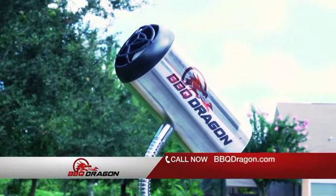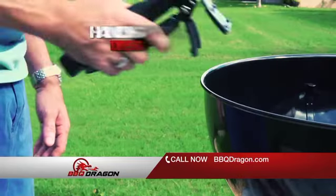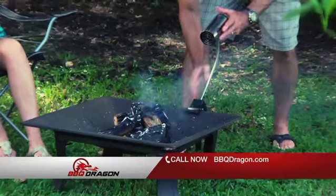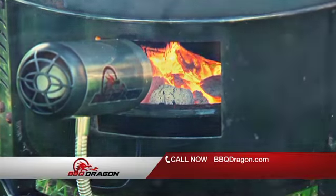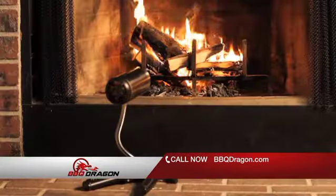Barbecue Dragon is easy to use. Simply turn the dial to control the temperature of your fire. The hands-free design with versatile wide-opening clamp attaches on anything, while the unique stainless steel neck allows you to position the Barbecue Dragon for precision fire — to supercharge your smoker, ceramic cooker, fire pit, and more.